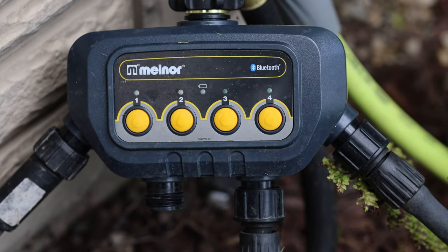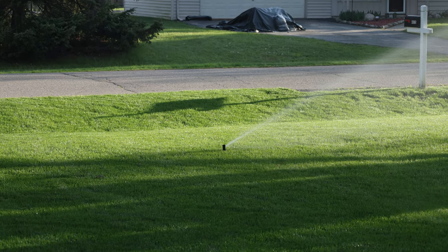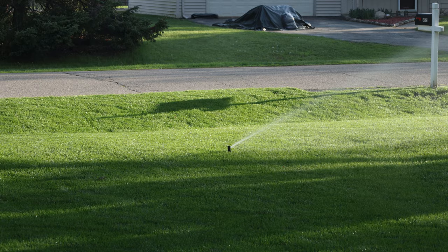You can turn sprinklers on and off manually, but I'd really recommend investing in a hose timer — they come in handy all throughout your lawn care journey. I've got these ones that the Melnor company sent me; I use my phone to turn them on and off on a schedule and I don't have to worry about it. I want to let you guys know they're a company with excellent customer service — in some cases they've just sent me a new unit, no questions asked. I highly recommend the Melnor company for sprinkler setups.